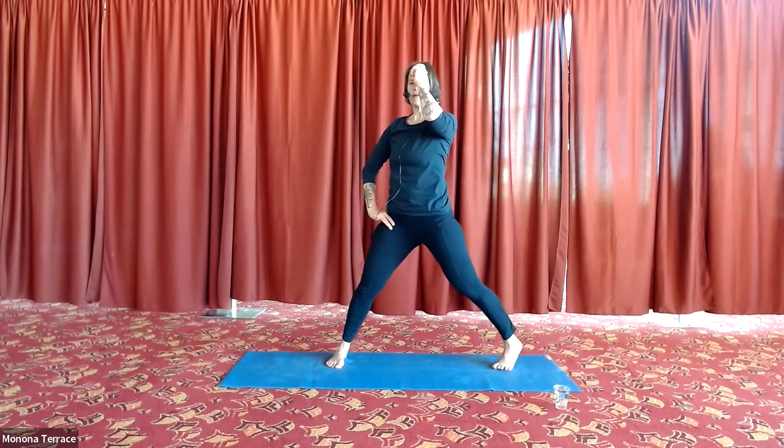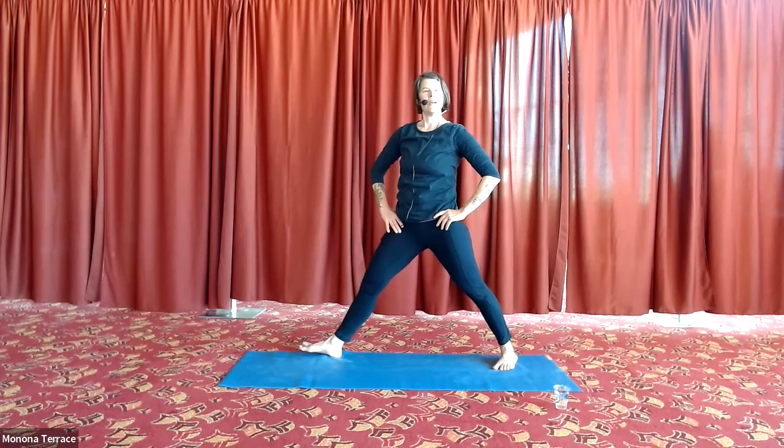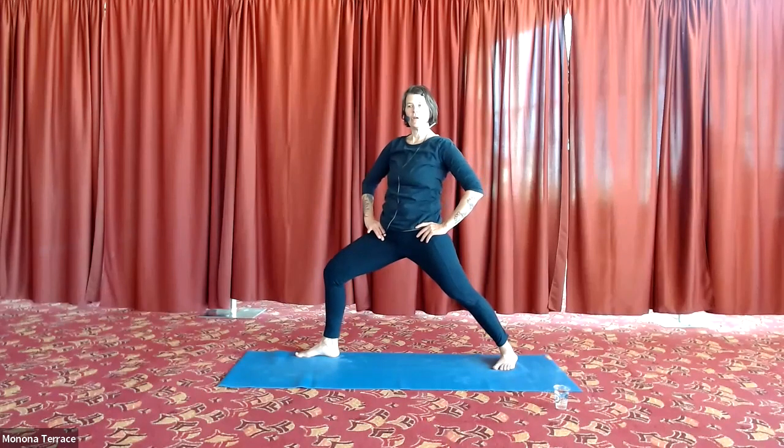Remember cat-cow — find that strong cat, pull that navel up. You need lots of strength in your low back. Two more breaths. Come all the way on up to stand, wide legs. Left leg rolls in, right leg rolls out. Bend your right knee — legs don't move. They are isometrically held here. Imagine you're on ice and you don't want to fall — a little adduction, pulling your legs together. You might feel that in your inner thighs.